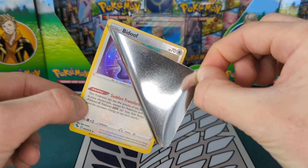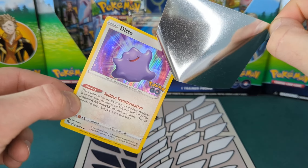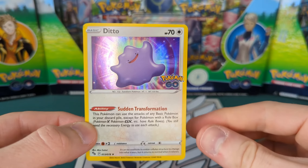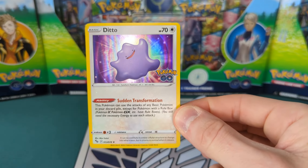It doesn't seem to be leaving any residue and it is all good. And as you can see, there is the Bidoof — there is the Ditto underneath. So just a quick one today. That is Ditto.